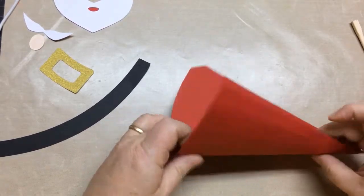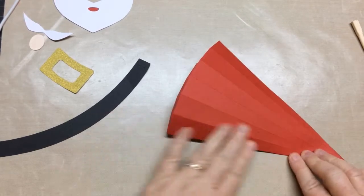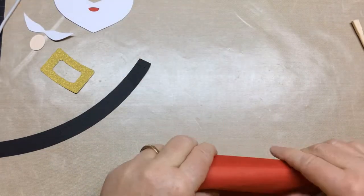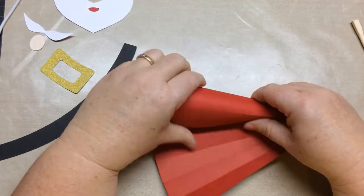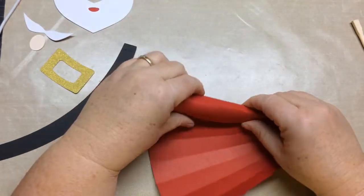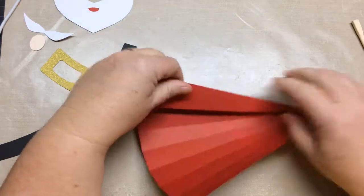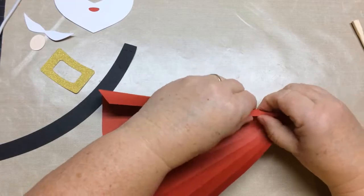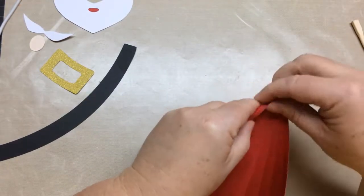I wanted it to look round but I didn't want it to be as hard to assemble as rounded 3D projects. I'm not a fan of those sometimes because of the difficulty they can be for some people. It's hard for me because of my small fingers. That's the reason why there are still folds in it. This last tab is a little bit harder to get folded.